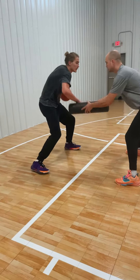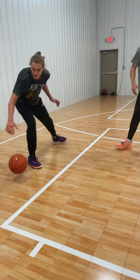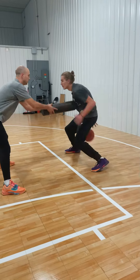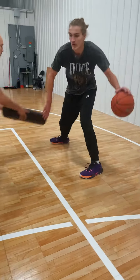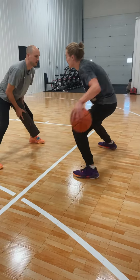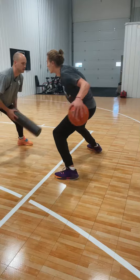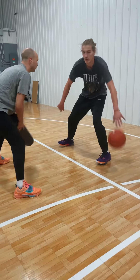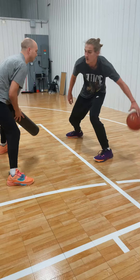One, two, three, four, five, six, seven, eight. I got you — one, two, three, four, five, six, seven, eight, nine, ten. One, two, three, four, five, six. Good. One, two, three, four, five, six, seven, eight, nine, ten. Good job.